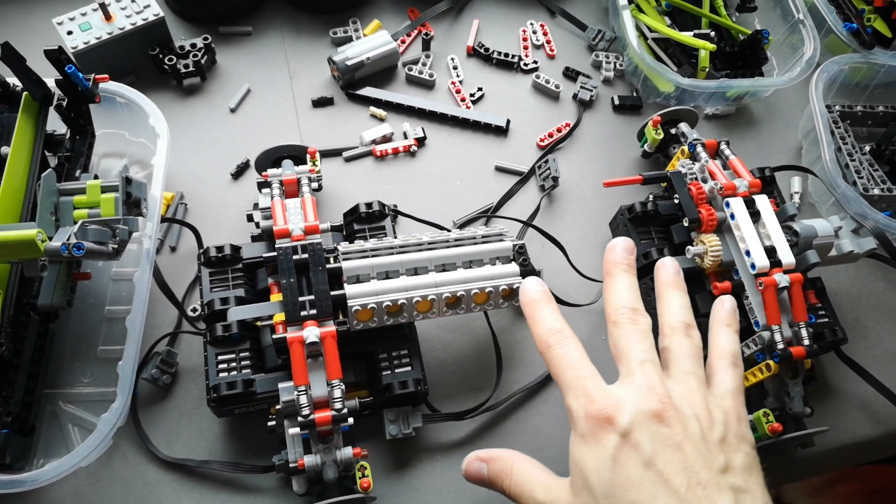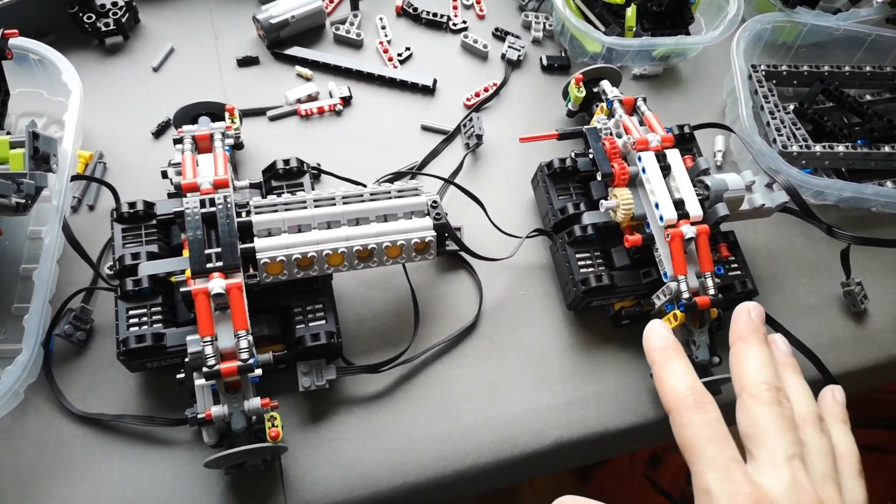You just need to join them together and start building the actual chassis.